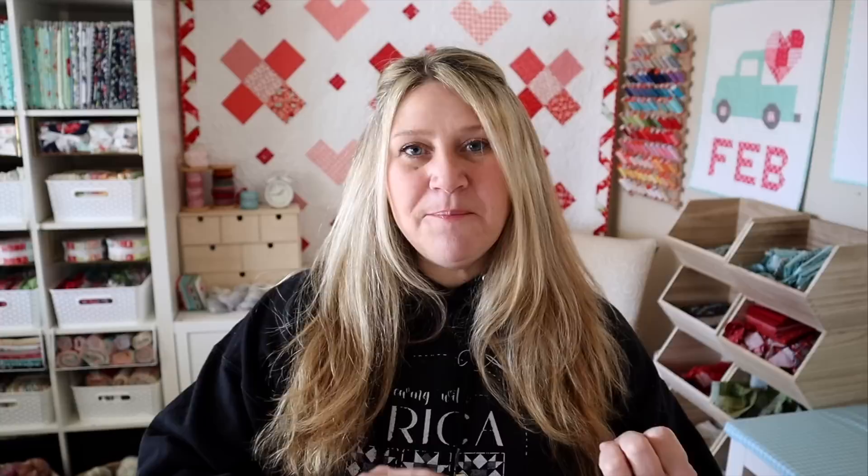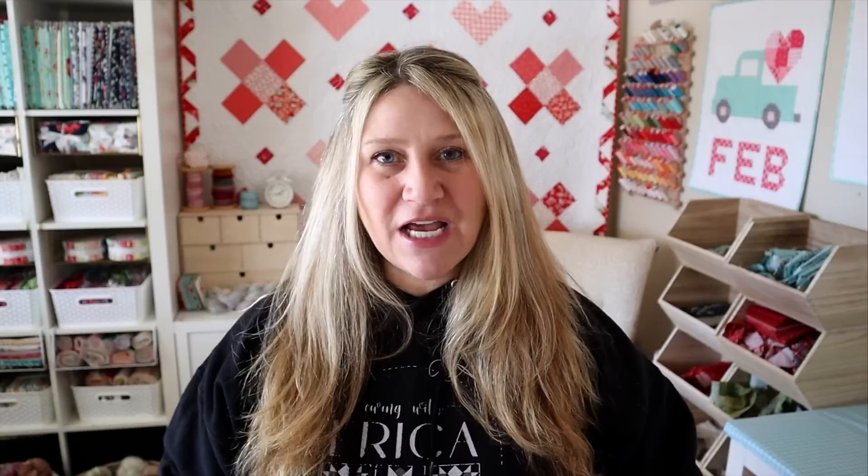Once all the nine-patches are done, we're ready to assemble the quilt. I choose my layout and assemble by rows. The horizontal sashing rows go: nine-patch, strip, nine-patch, strip, nine-patch, strip, nine-patch — make five of those. The block rows go: sashing piece, block, sashing piece, block, sashing piece, block, sashing piece — make four of those. Then alternate the sashing rows and block rows, sewing them all together. Press everything toward the sashing strips so the rows nest perfectly when joined.